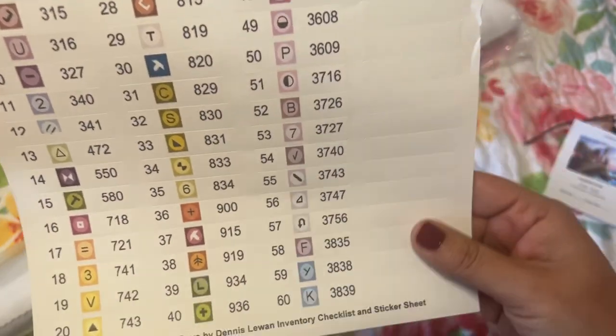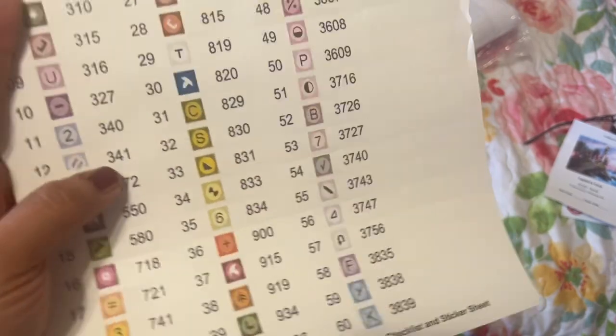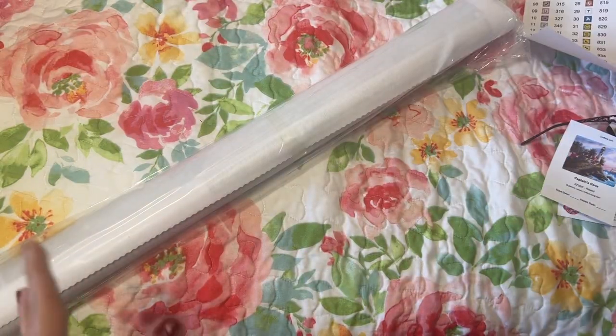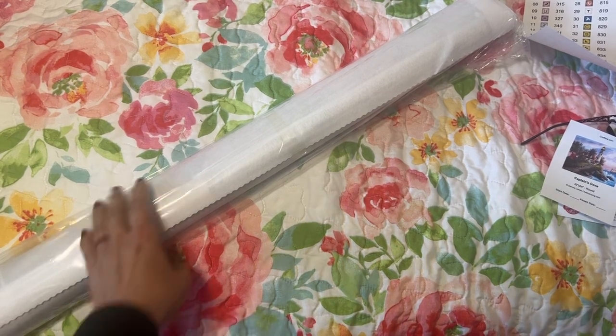I'm currently working on a smaller one right now from Craftably, and I have another one kitted up that I want to start — it's called Hide and Seek.